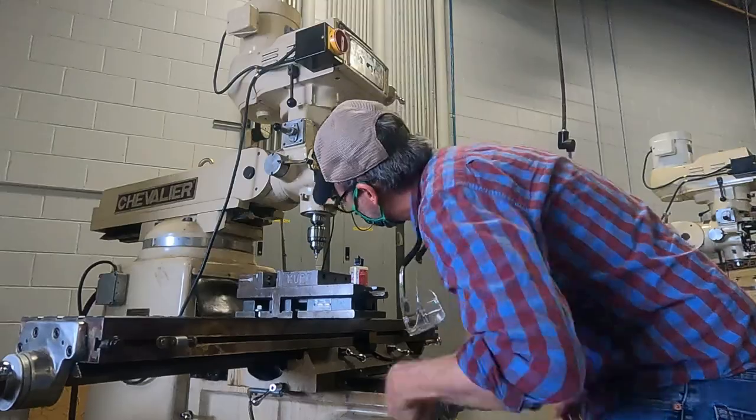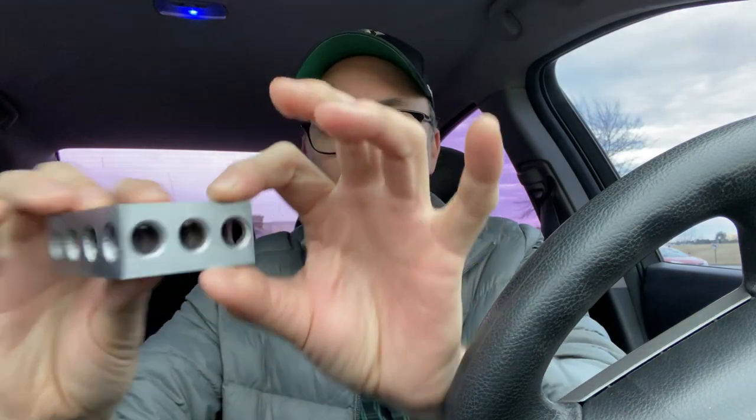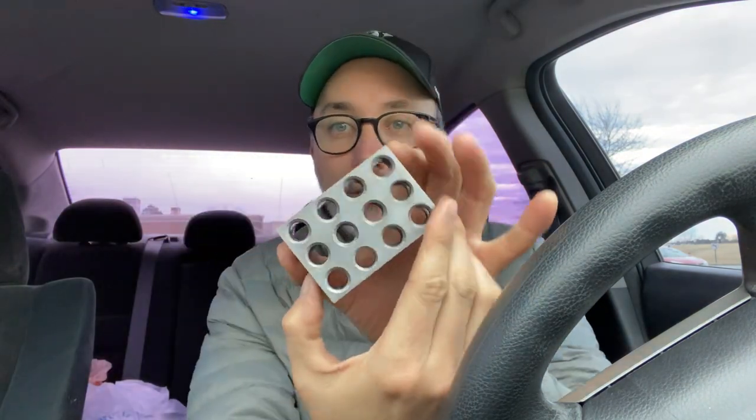I made this. That is crazy. It's a 1-2-3 block. It gets its name from — this is 1 inch, 2 inches, and 3 inches.